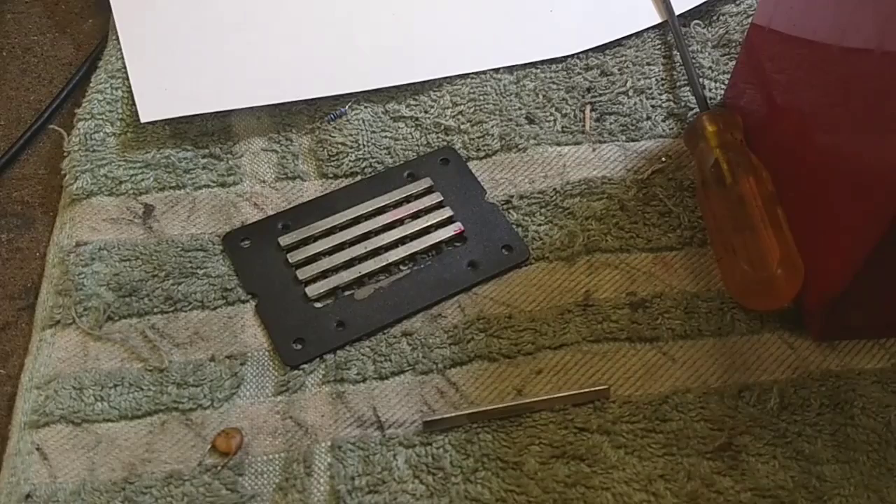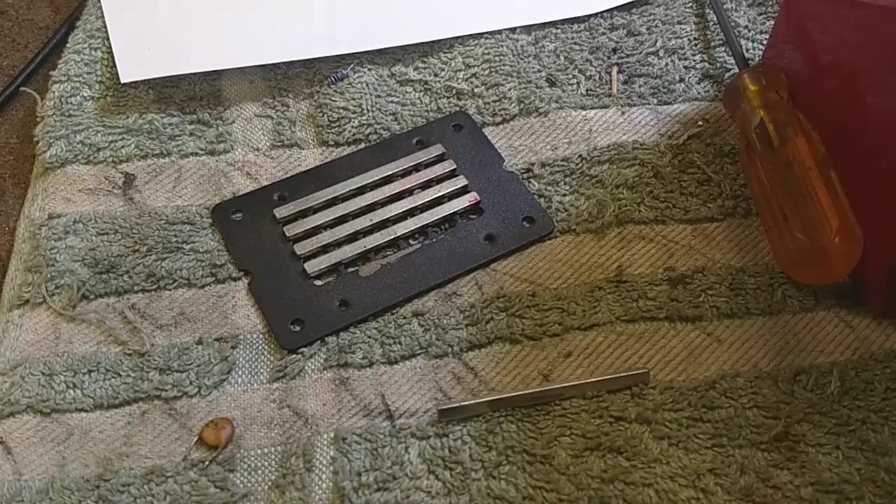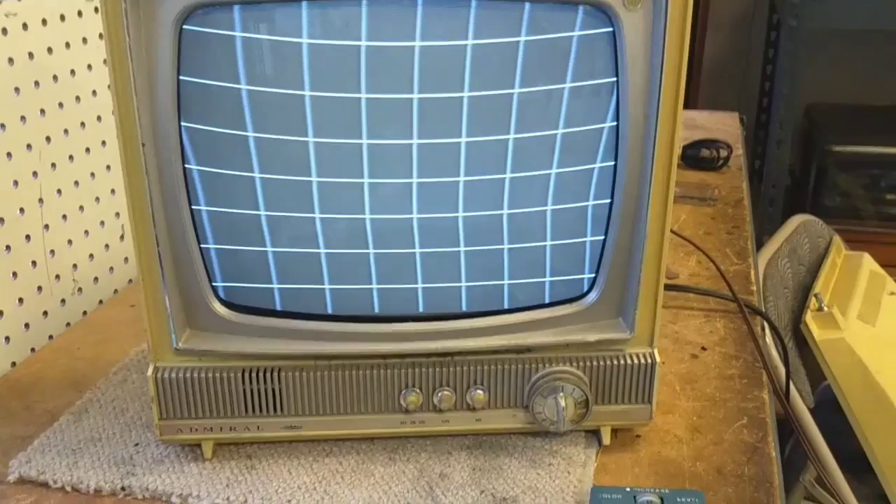I'm going to see if that has any influence on the picture or not, and if it does, then I can just glue the sucker in there and we can go from there. If not, we'll see what else we can figure out. Here's our uncorrected CRT, and I'm going to see if placing this magnet nearby has any influence on it.